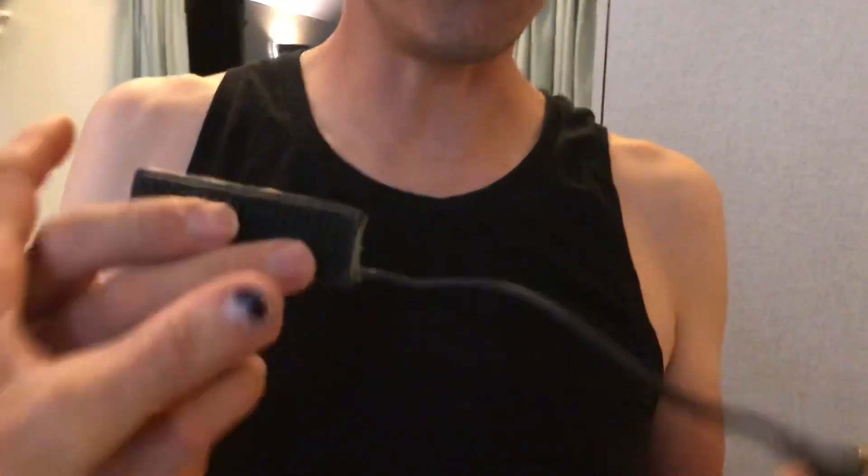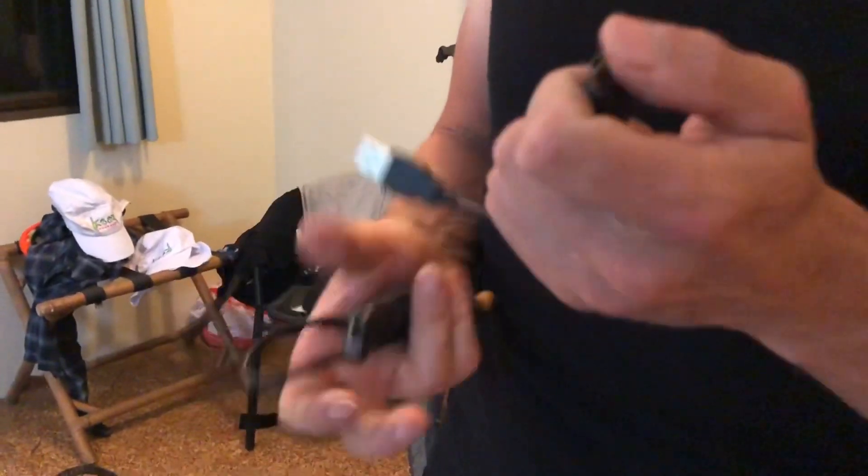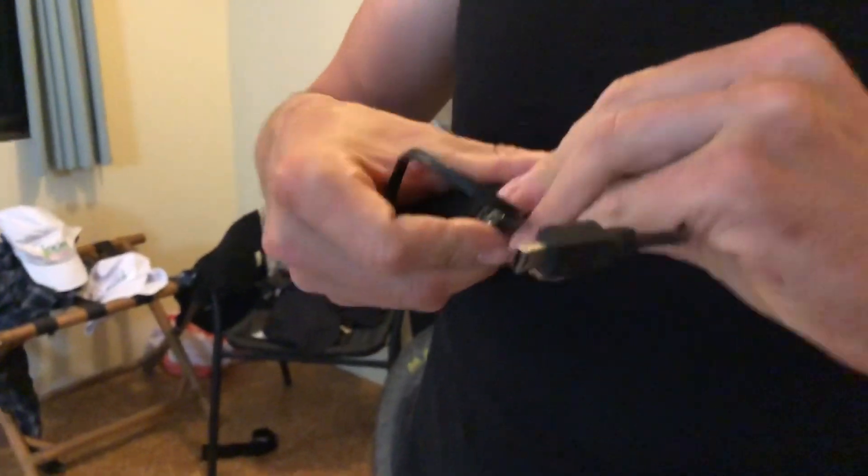I forgot to say why you'd do something like this. This charging device from K-Light plugs into the little cables that join up to your dynamo hub - there's a USB slot there. So why wouldn't you just take a mini USB cable and plug it into the charger, and then plug it into your Garmin? Why wouldn't you just do that?